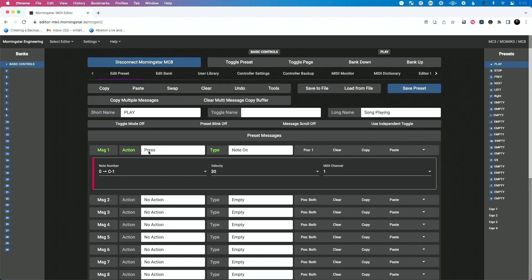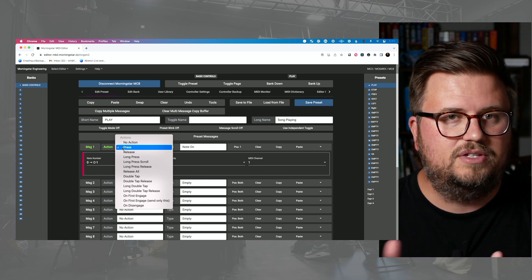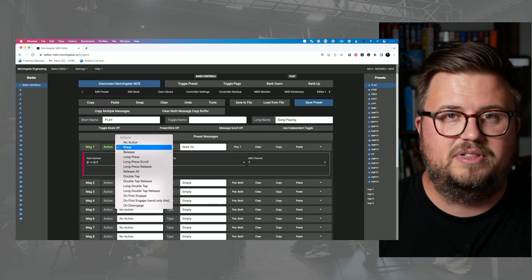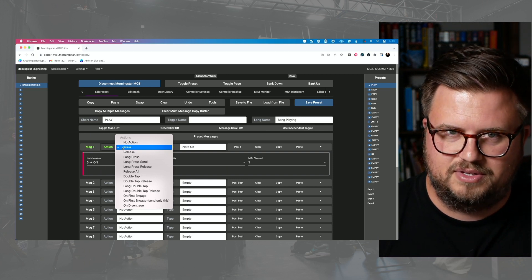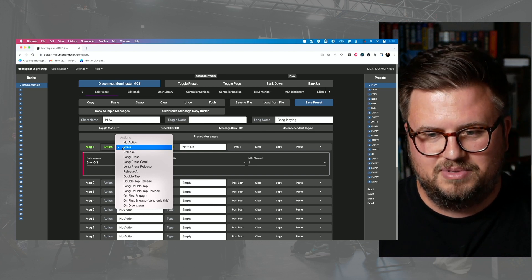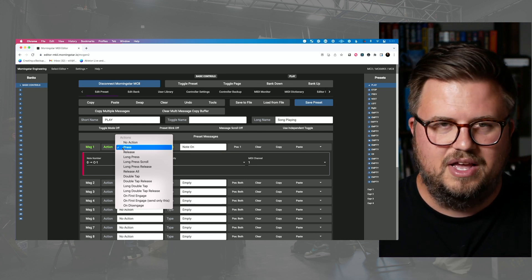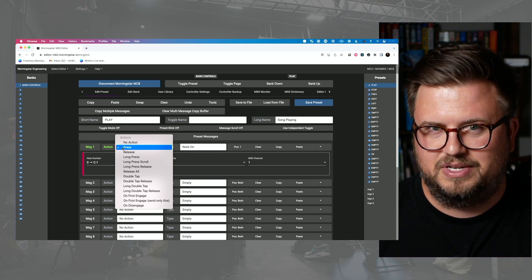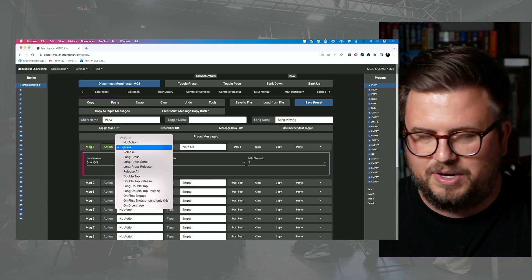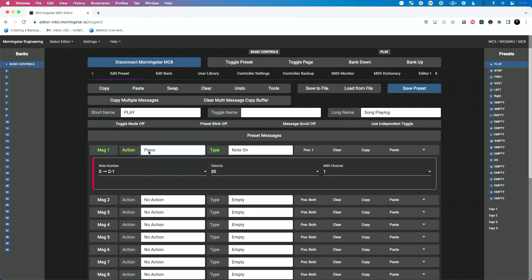So what's the action? This is something that's really neat to me. It's not just 'when I press this button do this thing' — it's press, when I release do this, when I long press do this, when I long press scroll, when I long press release, release all, double tap, double tap release, long double tap, on first engage, on disengage — so many options here. Let's stay simple for now. I'm just simply going to say when I press, do this.